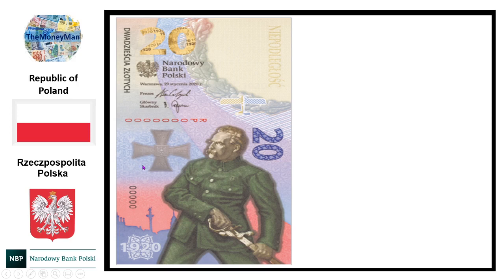Just to the left of Josef Pilsudski you can see a military order which I believe was awarded after the battle, as it says 1920, with the Polish coat of arms in the middle. There's also a small depiction of an aircraft — aircraft were quite involved in the defense of Warsaw, as we'll see more of later. The denomination of 20 appears at the top and on the right-hand side, and this is a portrait orientation banknote.